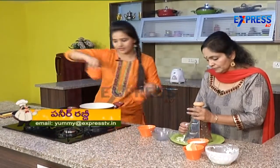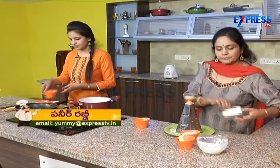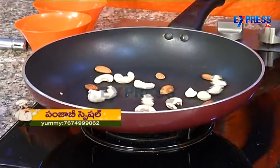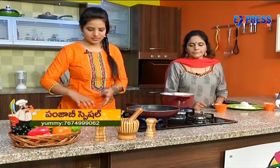First, we will dry roast badam, kaju, pista, and kismis.